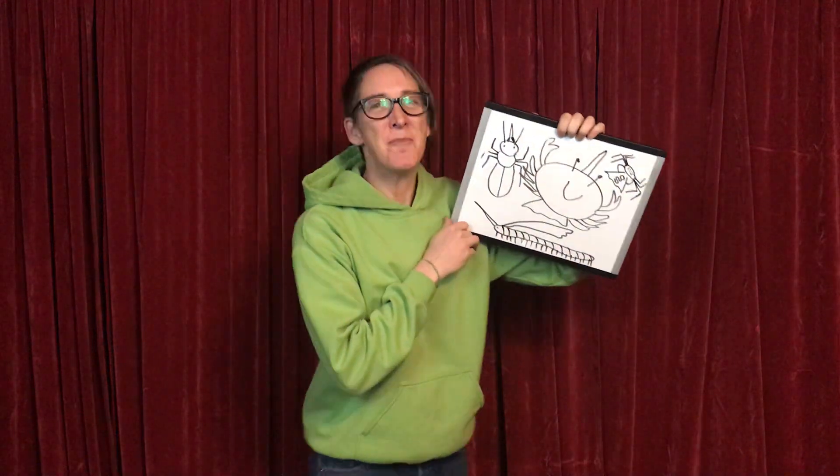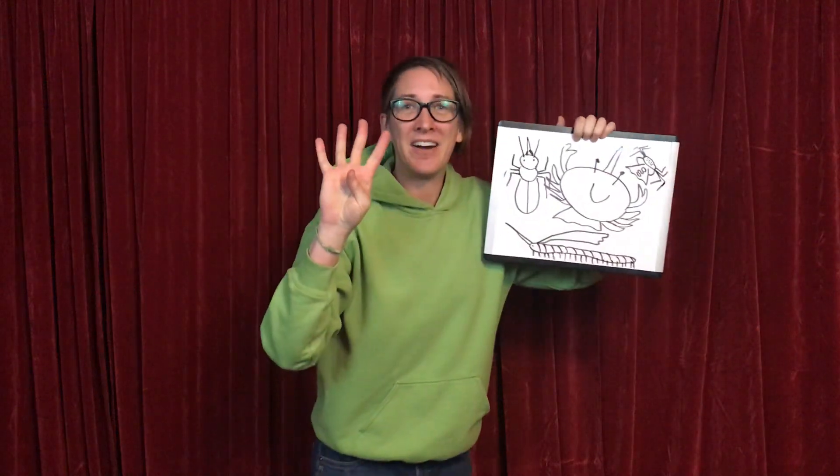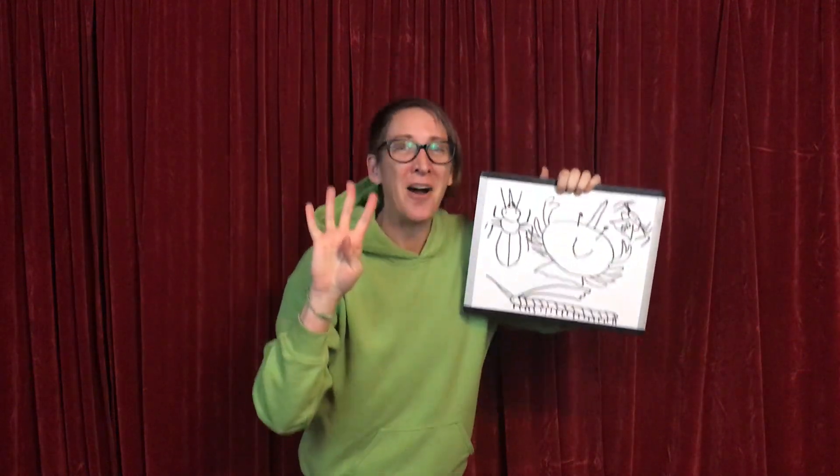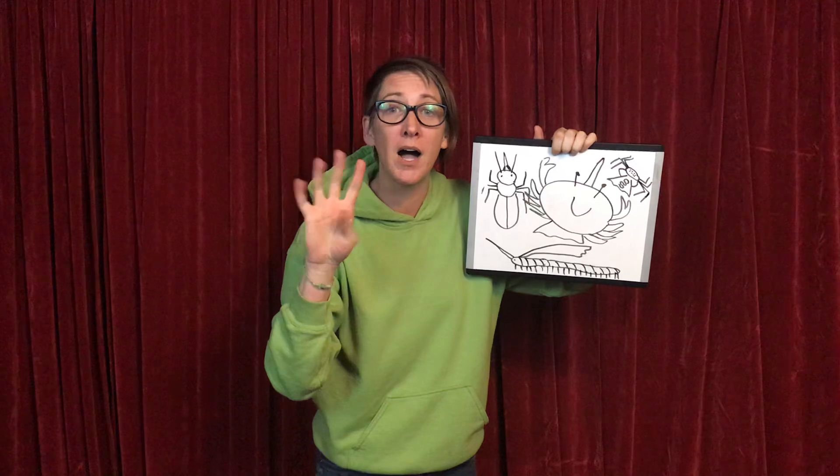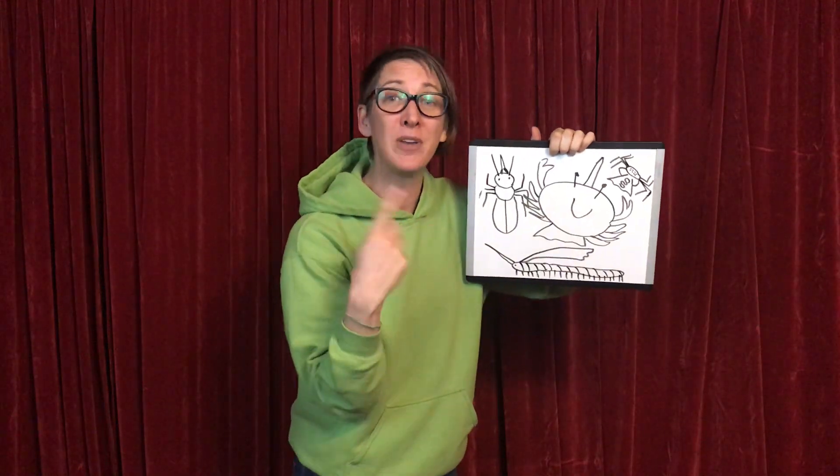Are you ready? Alright, I always get my number four ready. You ready? It goes: there are four groups of arthropods. How many? Four! How many? Four! There are four groups of arthropods. Let's say them together.